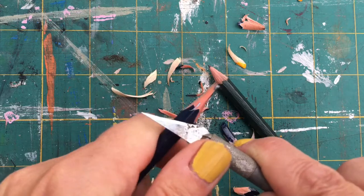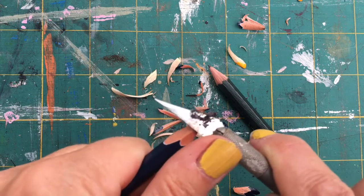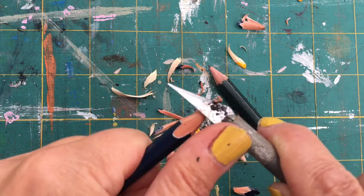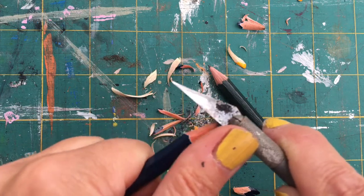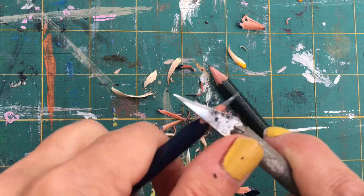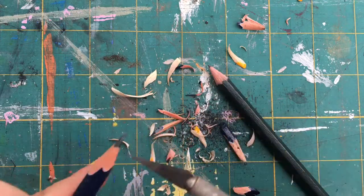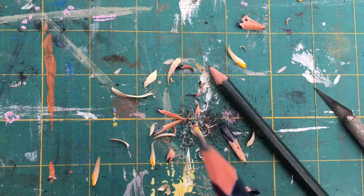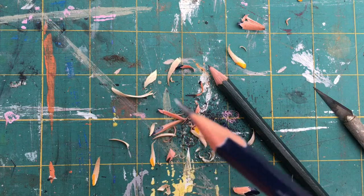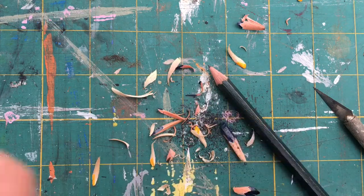It's quite satisfying to do and much more friendly on your pencils. Get yourself a knife — I only ever sharpen my pencils with knives now because they come to this beautiful point. Have a go, be safe.